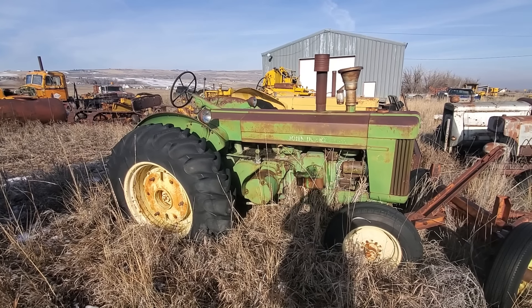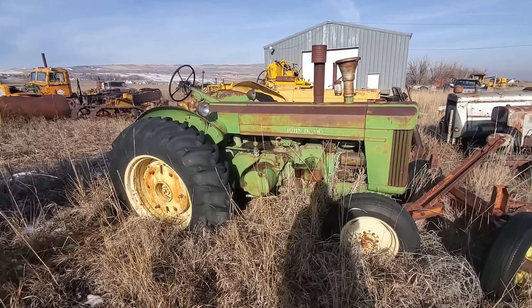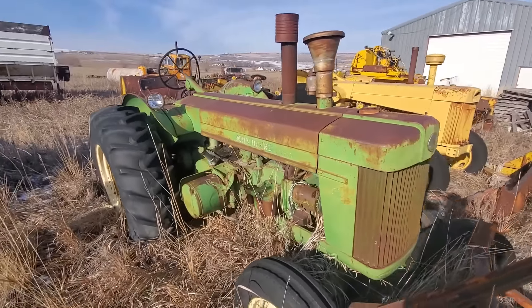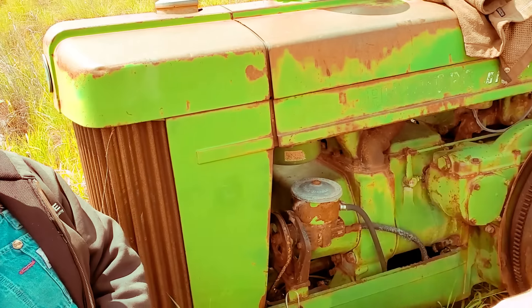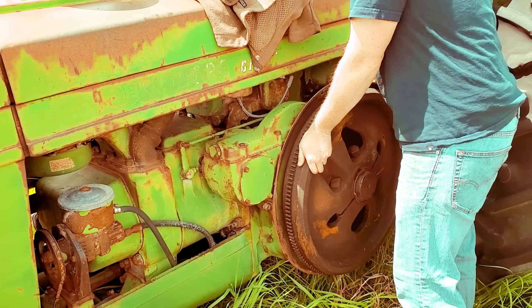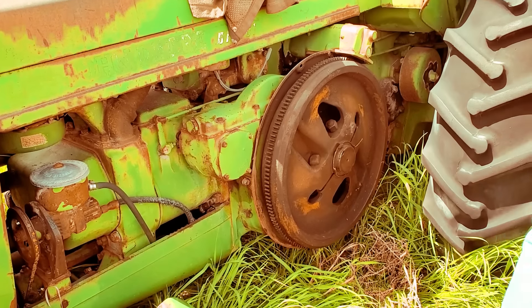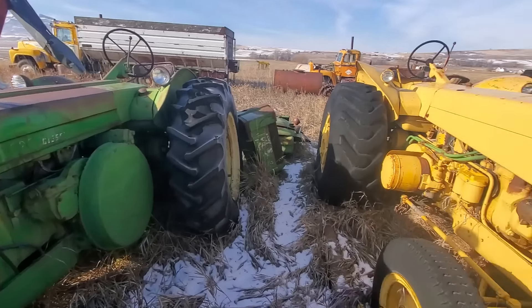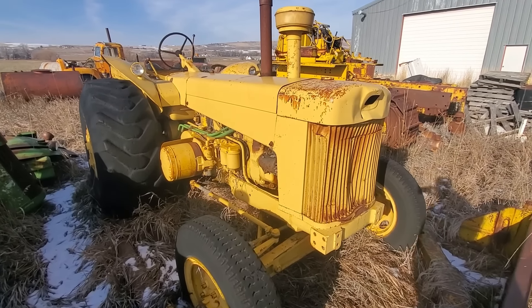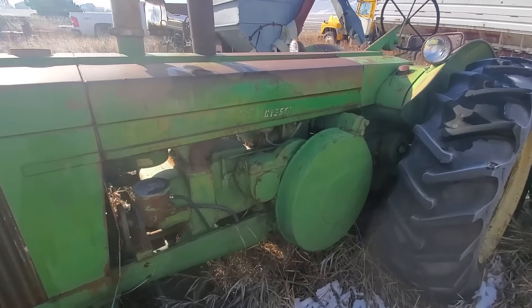Here we are up in northern Utah. This is a John Deere Model R that has been sitting out in this field for who knows how long. We came out here a couple of years ago to see if this R is frozen up or not. It's not frozen. We ended up buying this — sitting next to this 830, I bought this 830 and my dad bought this R. We're out here today to see if we can get it started.